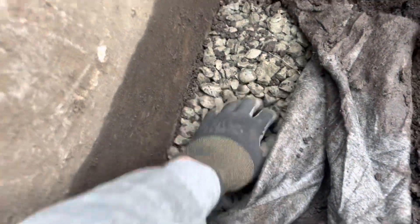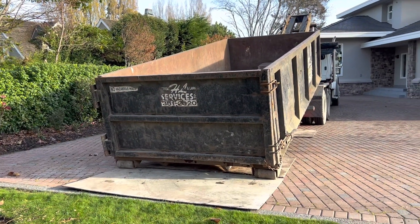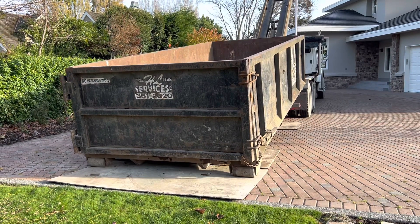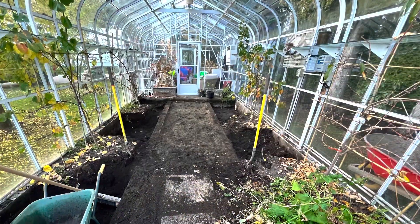We did some excavation, a couple of test holes to figure out what was going on in there, and found some existing clear crush and a perforated system underneath — which was really good news. So we got a bin dropped off and started excavating all of that organic soil.